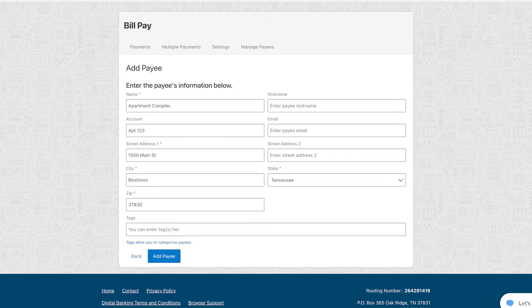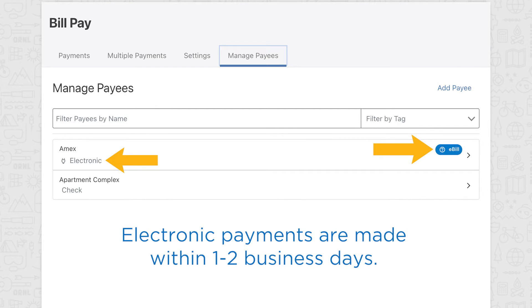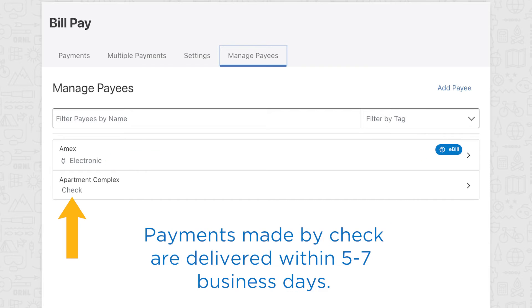Some payments are sent electronically and some payments are made by check. This icon and the word electronic indicate payments that will be sent electronically, typically delivered in one to two business days. Some merchants, including local utilities and professional services, choose not to participate in electronic payments.